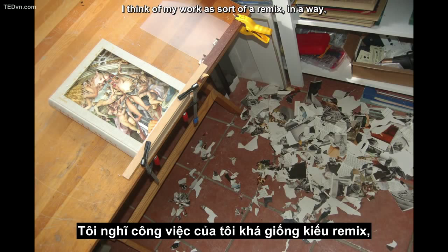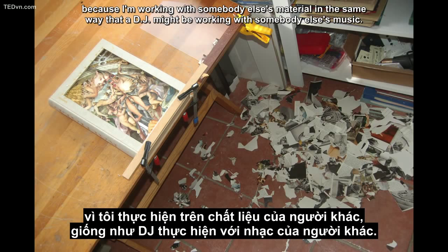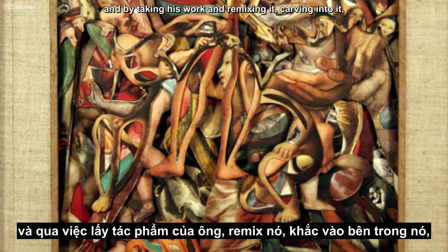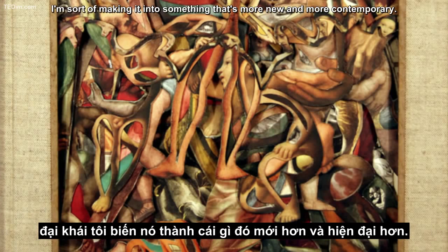I think of my work as sort of a remix, in a way, because I'm working with somebody else's material in the same way that a DJ might be working with somebody else's music. This was a book of Raphael paintings, the Renaissance artist, and by taking his work and remixing it, carving into it, I'm sort of making it into something that's more new and more contemporary.